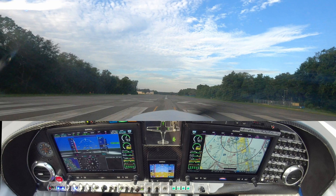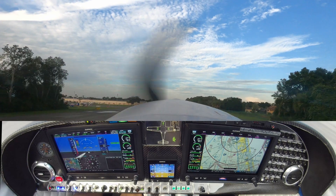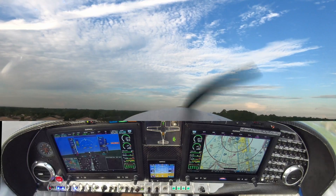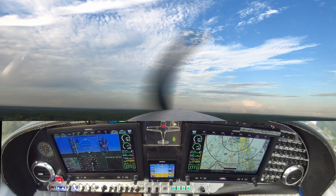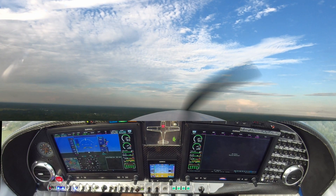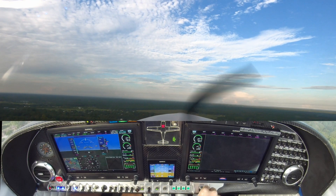And we are up to power. Creek traffic, White Lancer on 24, on the roll. Gear coming up. Landing light is off. Looks all up and stowed. I go to camera view to verify our gear is up. Gear camera power on. Nose gear looks good.